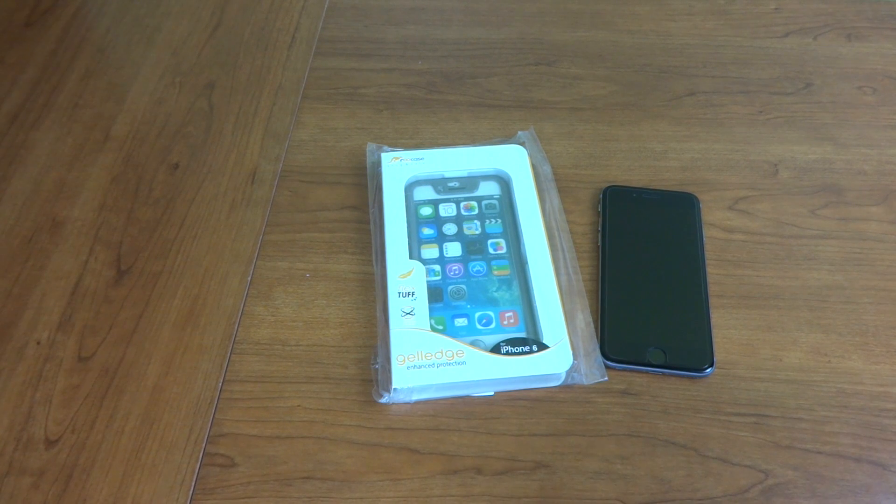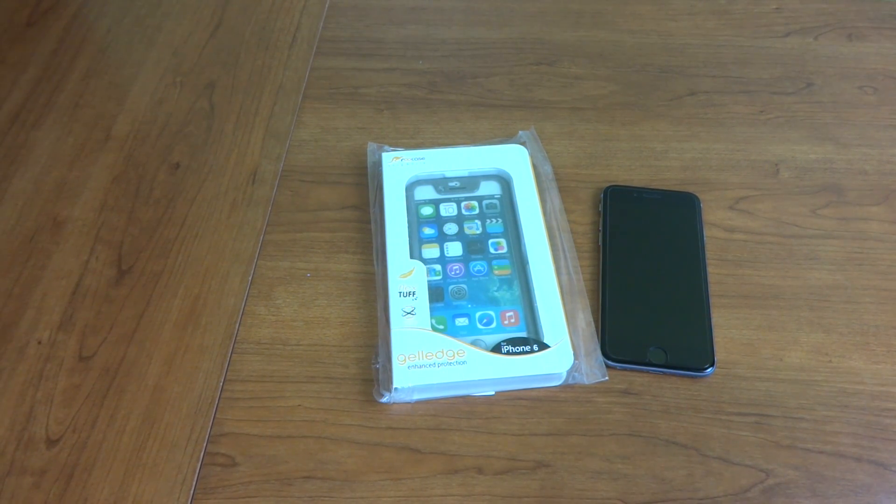Hey, what's up guys? It's Joe and today we're going to take a look at another case. This is my Root Case for the iPhone 6 4.7 inch.